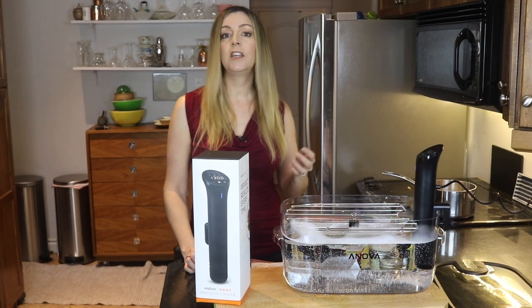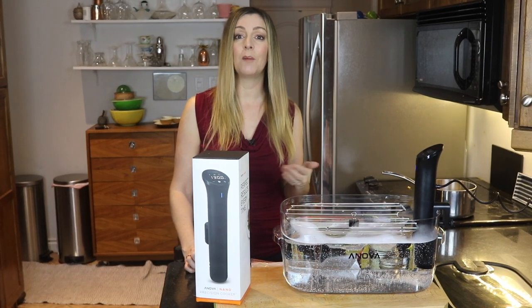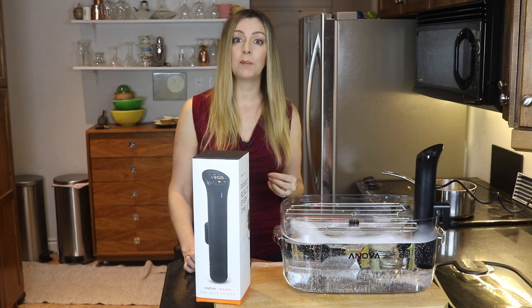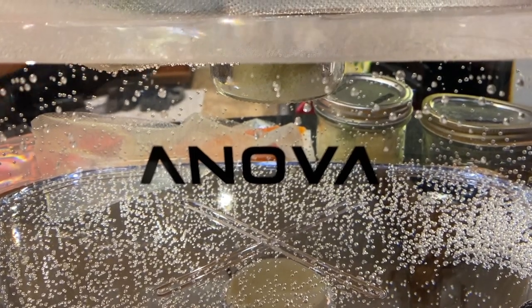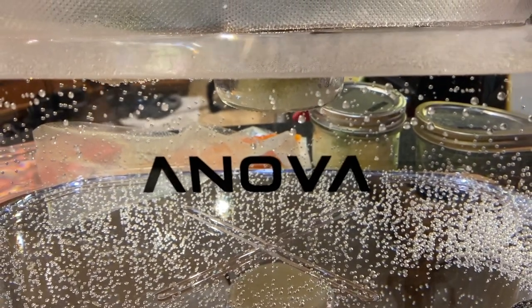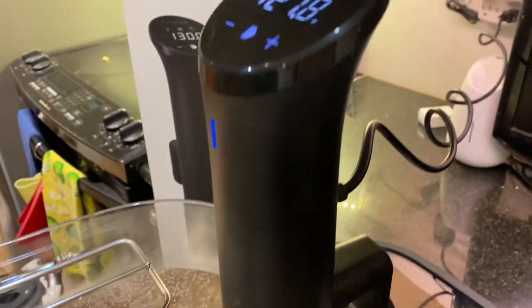Another plus of sous vide cooking: you can leave your food mostly unattended without worrying about overcooking it. Some sous vide machines like the Anova Nano have connected apps that allow you to monitor time and temperature from another room as well. Sous vide cooking also allows you to hold food at temperature — in some cases for hours. If your guests are late or you've mistimed your cooking with your other dishes, you don't have to worry. You can hold the food in the sous vide bath until you're ready.